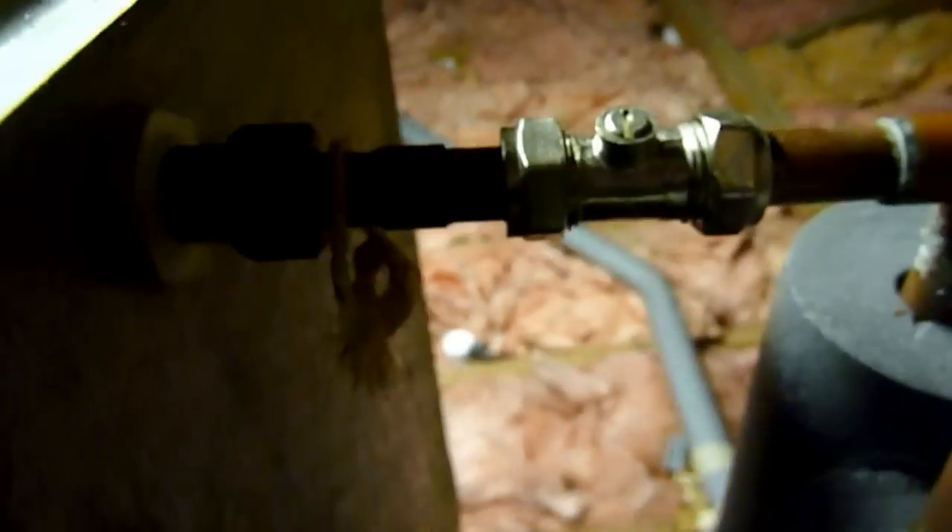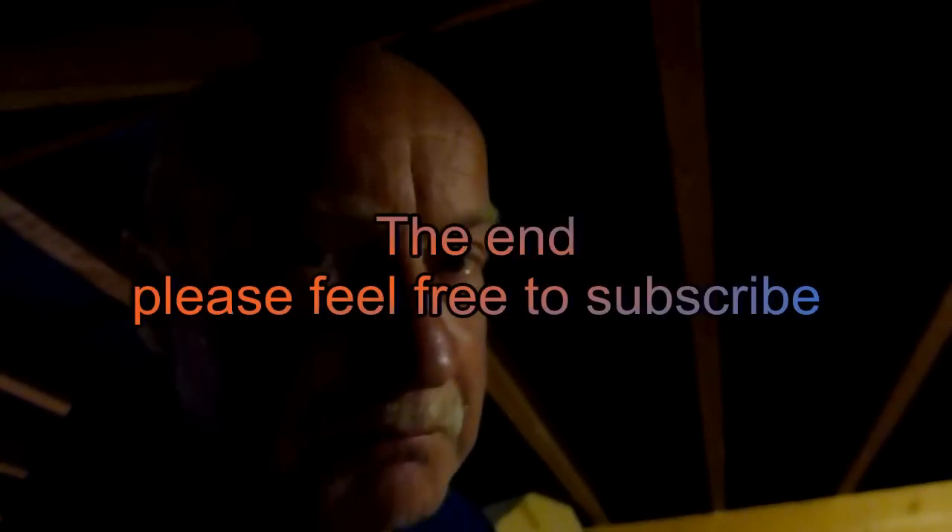Go back down, turn the water on, check there are no leaks, and it's job done. That's a nice little tip — fit yourself a little ball fix stop valve on any supply pipe you're going to be working on in your home. Thanks very much for watching, and thanks for watching all my videos — bye!